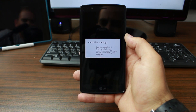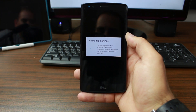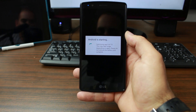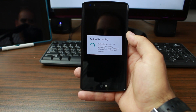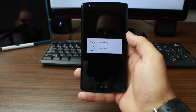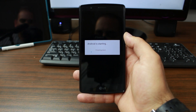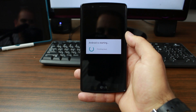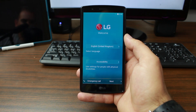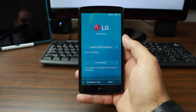A little warning: if you wipe data and factory reset your device and it has Factory Reset Protection set up, it's going to ask for the previous Google account email used on the phone. Make sure you don't have that activated, because if you factory reset and try to sell the phone, someone else will never be able to log in — which would not be fun.